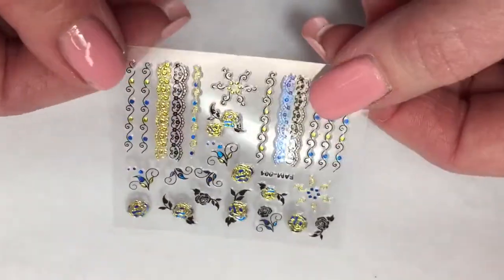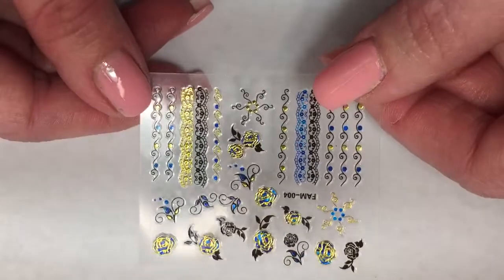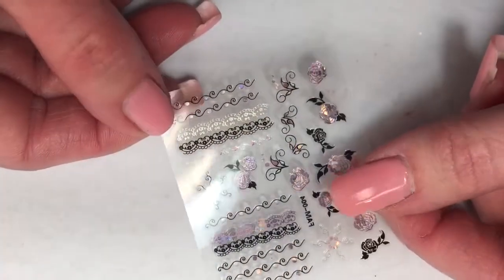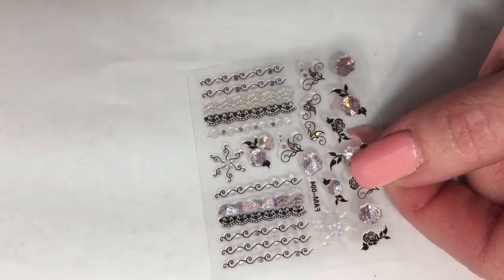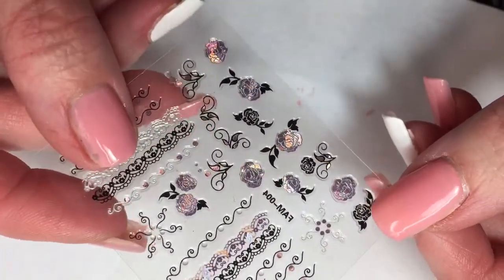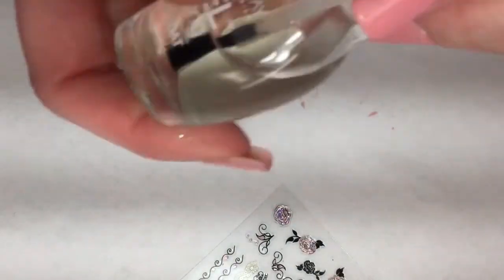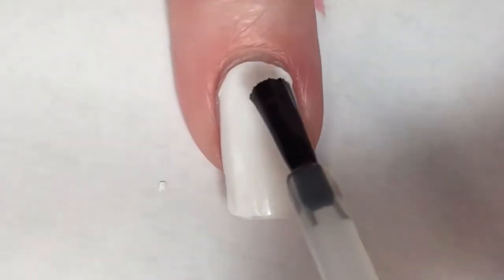I received these beautiful nail stickers from a wonderful subscriber. They're really pretty — they're a sapphire metallic blue color and gold. But I did discover that the other side is a beautiful pink, so what I'm going to do is use that side of the sticker. The first thing I have to do, since the sticky side is on this side, is figure out a way to get the sticker to stick to my nail.